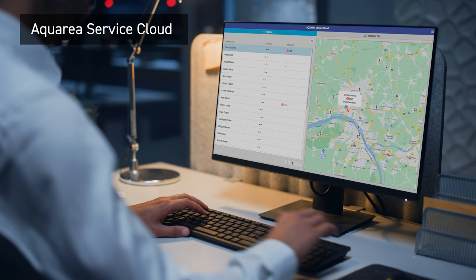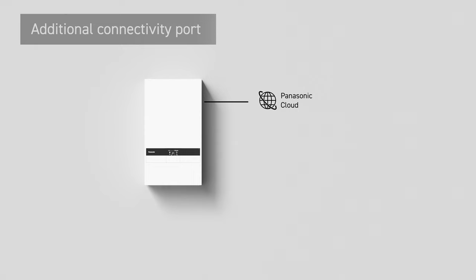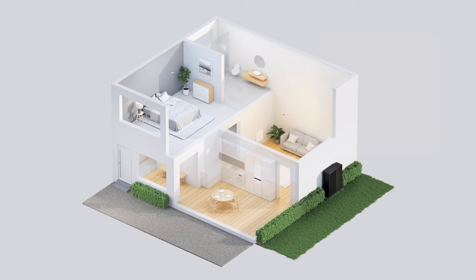Alongside continuous support and monitoring through Aquaria Service Cloud, with an additional connectivity port connecting cloud and interface. Accommodating simultaneous operation with both Aquaria Cloud and external interfaces.